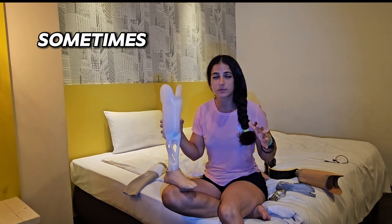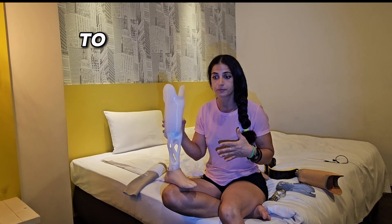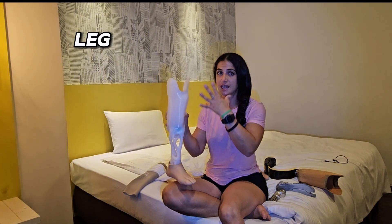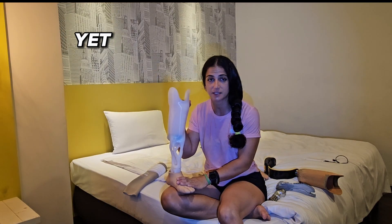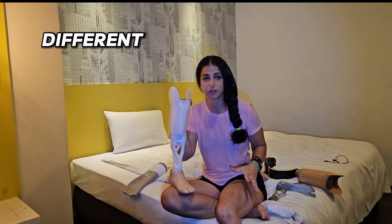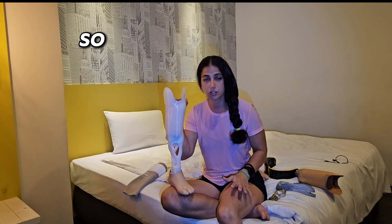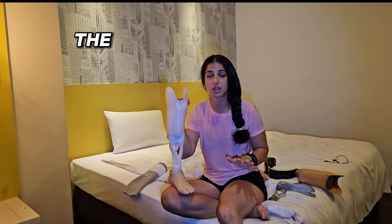Sometimes it's awkward, sometimes it's very weird — I completely understand. It's not easy to figure out what foot and leg is good for you. That's why I opened this channel. Even if you don't have a prosthetic leg yet and you've just had surgery and need support, don't hesitate — just ask me. There are so many different feet and categories and it's still difficult for me as well.